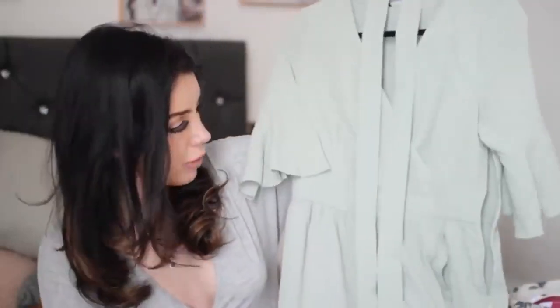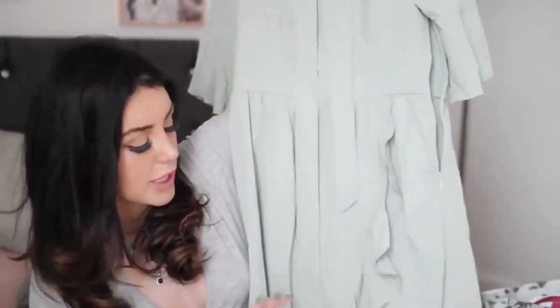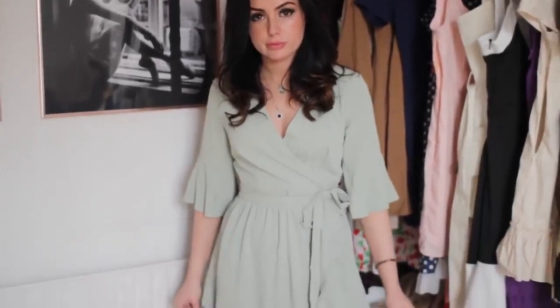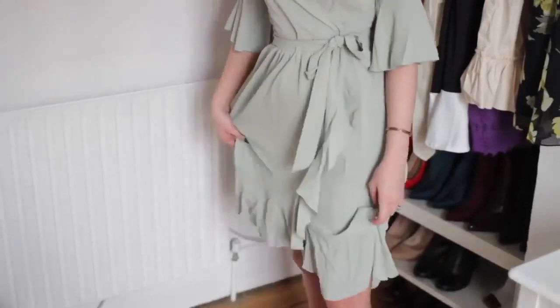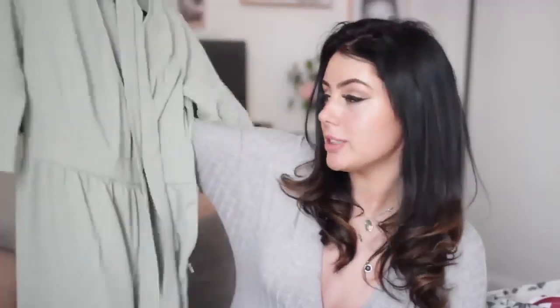I absolutely love this. It's like a classic tea dress shape with frills on the sleeve, which I think is really cute. The colour is almost like a seafoam green — I just think it's really pretty, it kind of screams Easter to me. This with some wedges could be really cute; I've got some pink pastel wedges that would look really pretty with it. It's got frills on the hem and I love the way it kind of flounces out. For the price you can't moan because it looks a lot more expensive than it actually is, especially when it's been ironed.